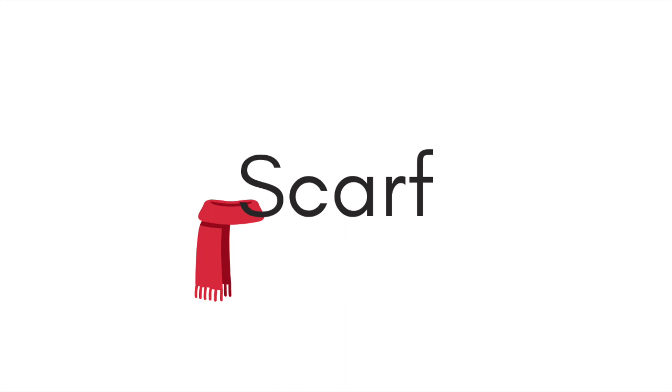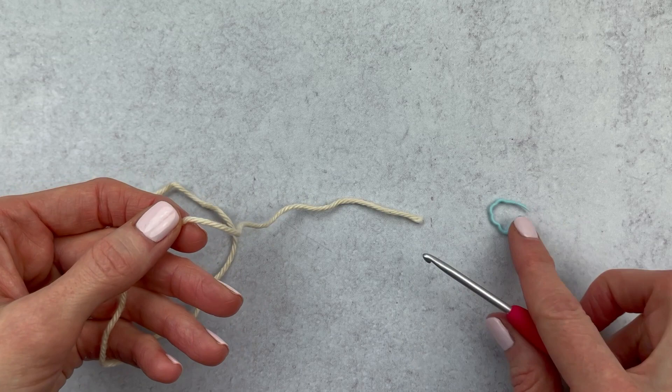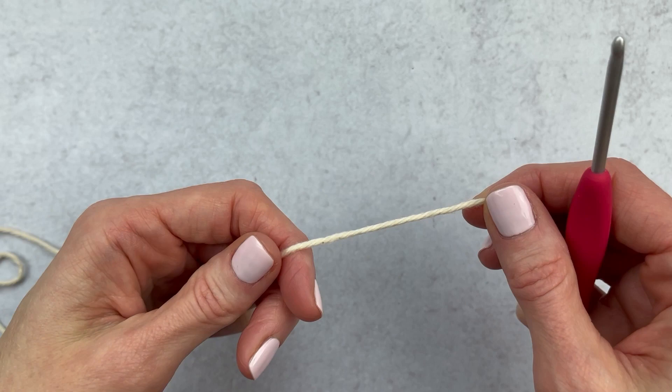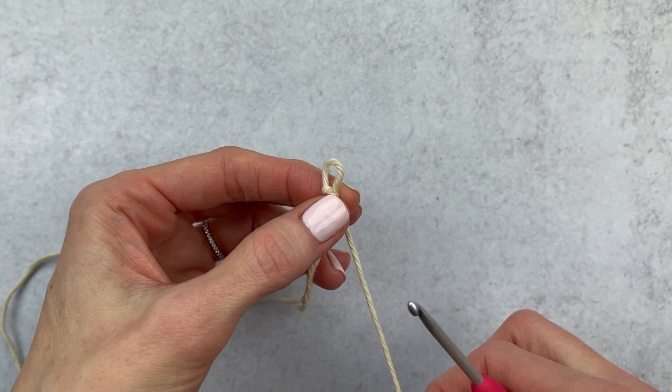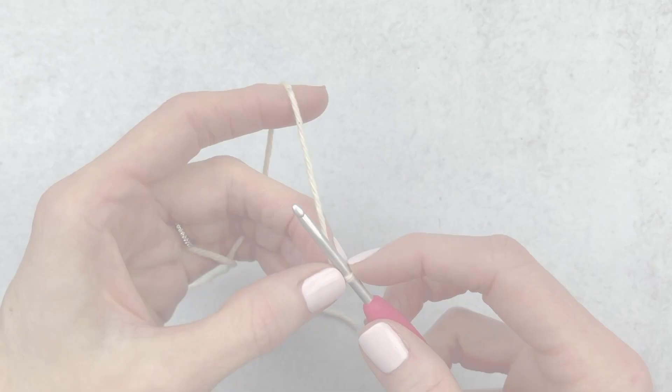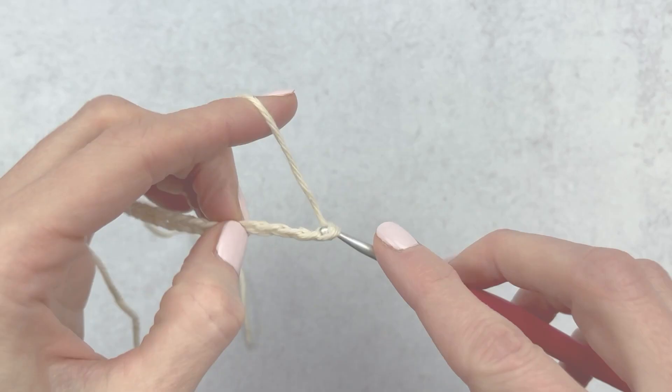Grab your hook, yarn, and an optional stitch marker. We're going to start out by making a slipknot and chains — I have a separate video if you'd like to go a little slower. We're going to make a slipknot by wrapping the yarn around two fingers, crisscrossing at the top, push that back piece to the front and pull up to make your loop. You can use your tail to adjust your loop. I'm going to insert my hook and grab the amigurumi I'm making the scarf for because we are going to measure as we crochet. I'm going to start out with about 15 chains, unless your amigurumi is smaller than mine. You can customize your scarf for the amigurumi that you have.